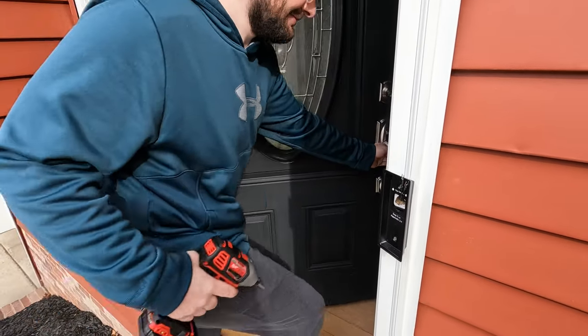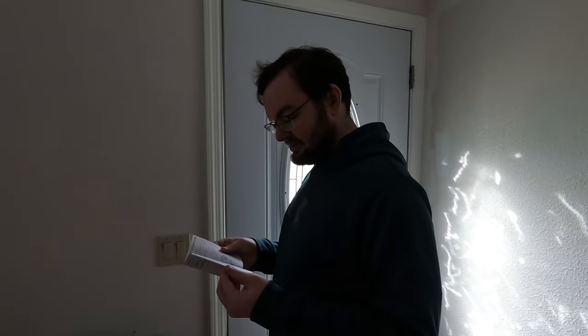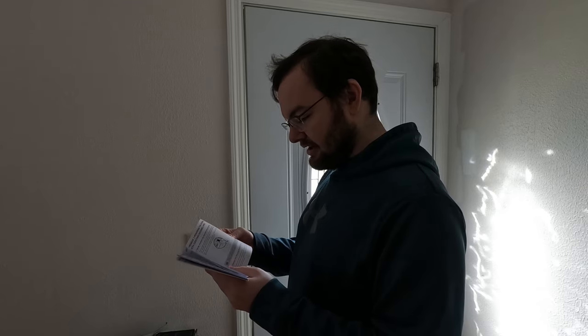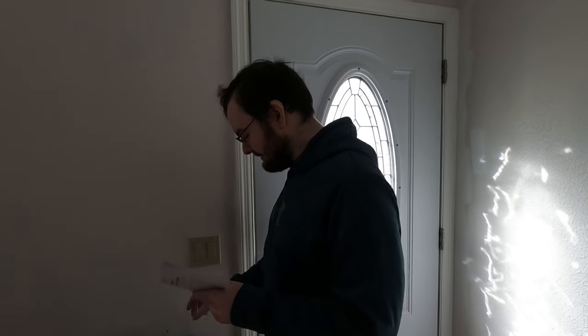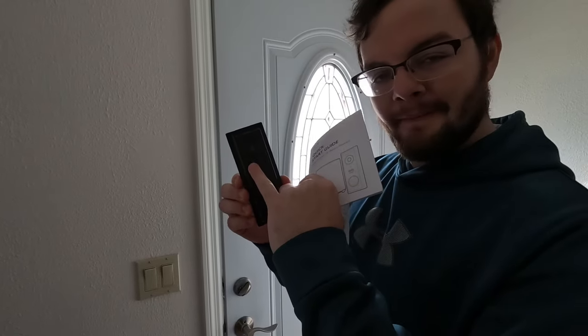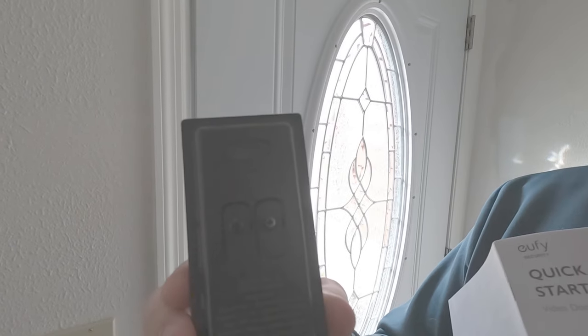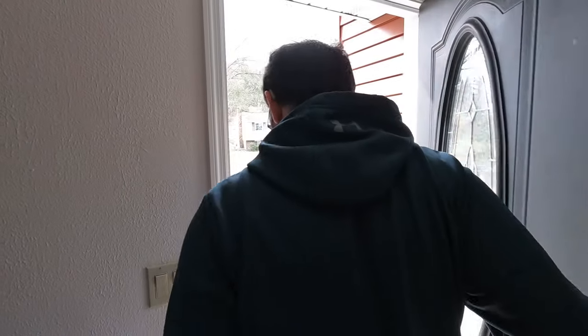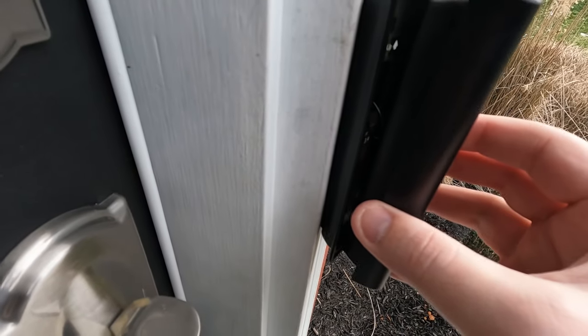Being a manly man, I read the instructions. After mounting, the next step is to hook up the wires to the doorbell before clipping it in. There are two little terminals on the back — this gives a much more secure connection than loose twisted wires, and that's exactly what it's designed for. We hook those up.